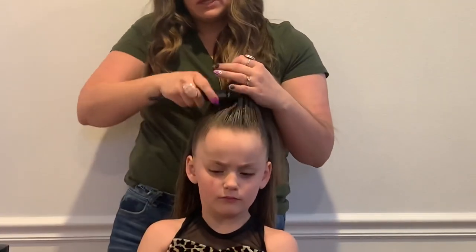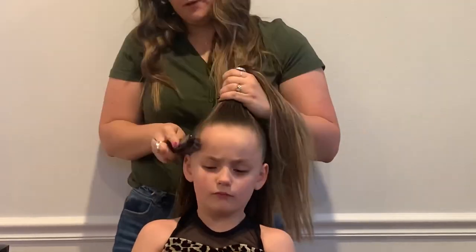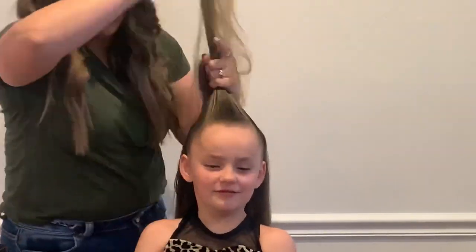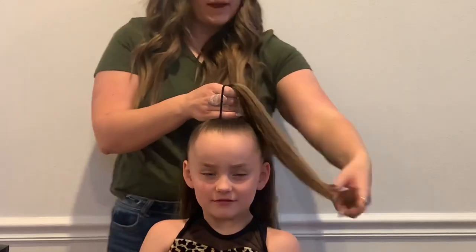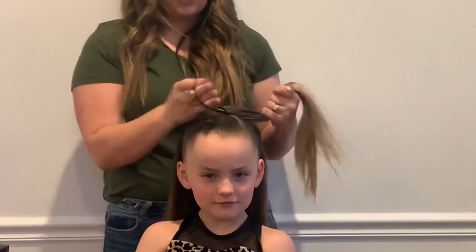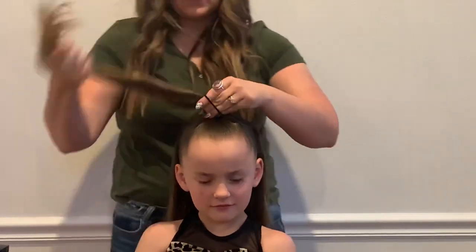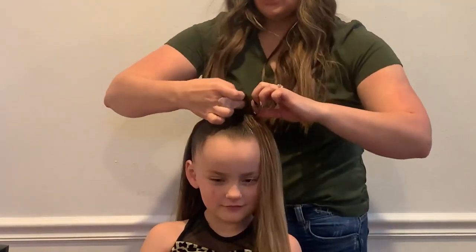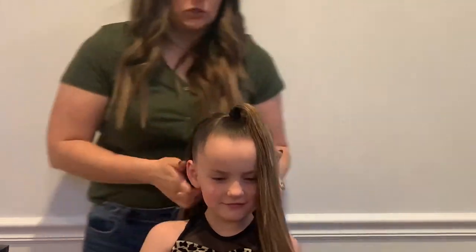Then I use my Spornet to slick it all back. I'm going to take this and put it in right at the top of her head — just putting half up, the rest is going to go up. If your daughter's hair is really short and you can't get it all into one ponytail, then you would go with this half-up style. It is easier to get it to be high enough.